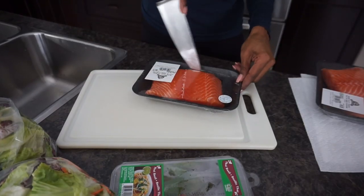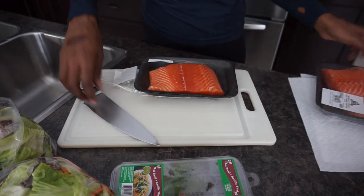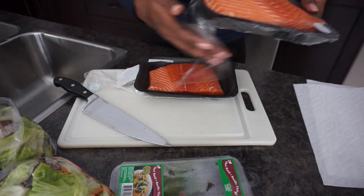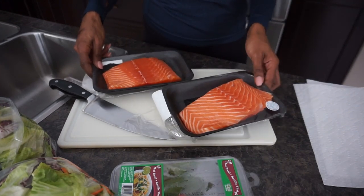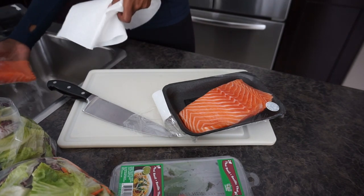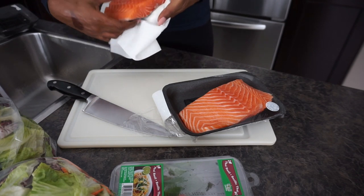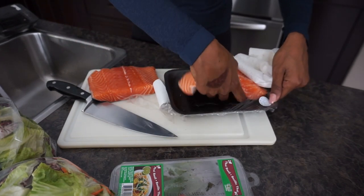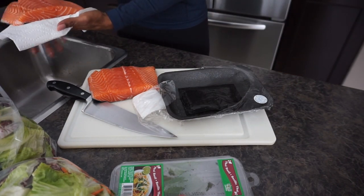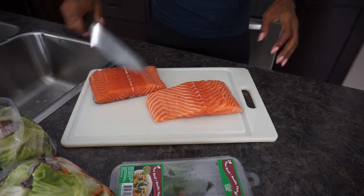For the salmon, I like to rinse it first just to get any extra scales off. Then I pat it dry with some paper towels and cut them in half.